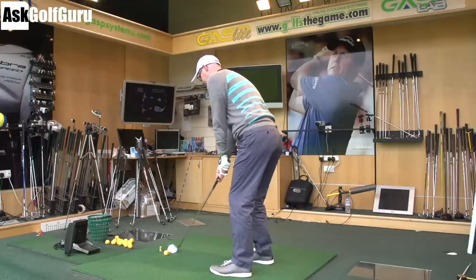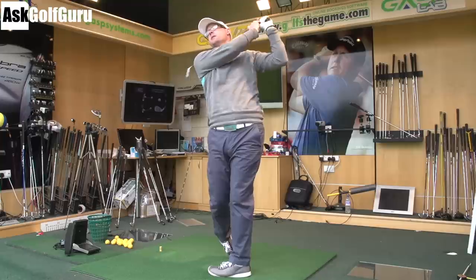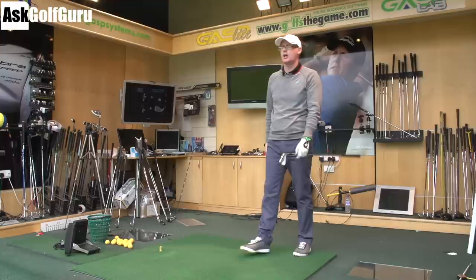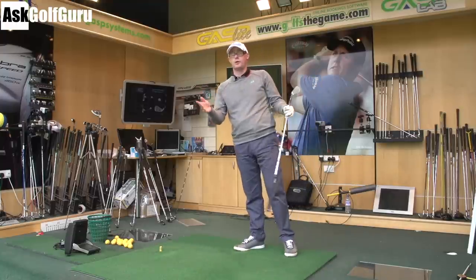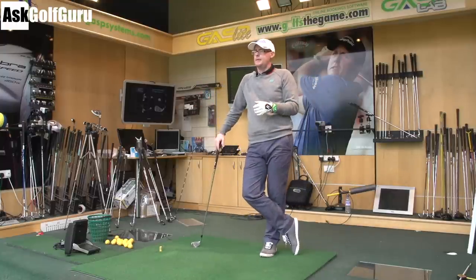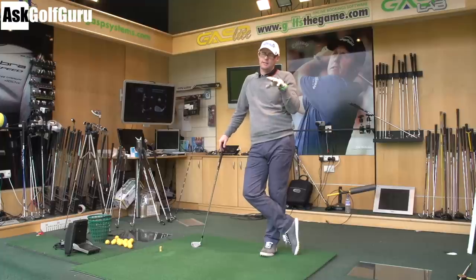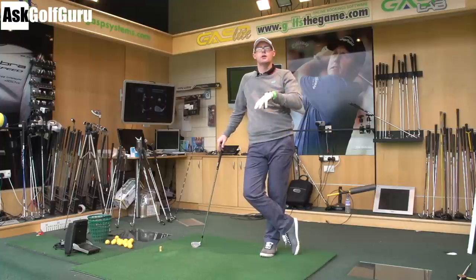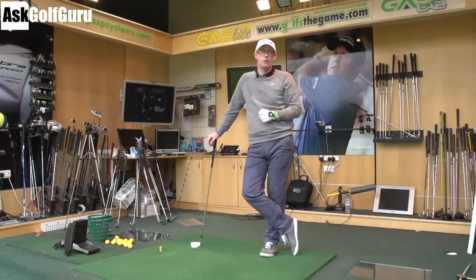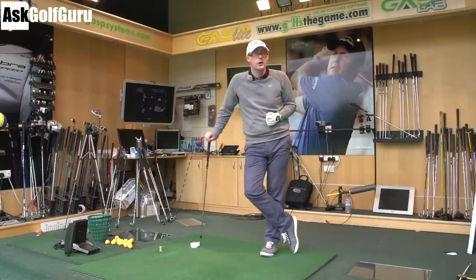Yes, I can understand that with the loft. If you bring the loft down and everything else stays equal, there's a good chance that as long as that dynamic loft comes down as you move the loft down, the spin numbers could move. But I would be more interested in seeing how I could move your spin numbers by changing the angle, rather than simply changing the loft. But yeah, that would work.